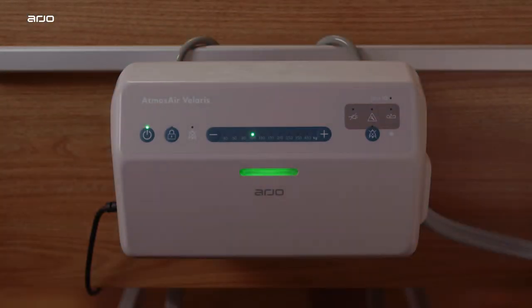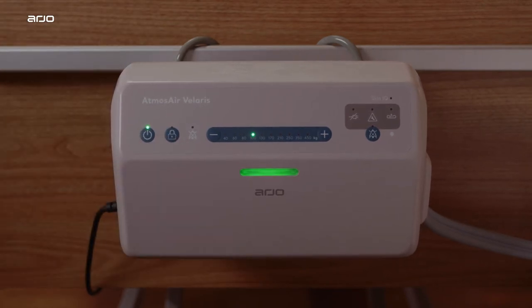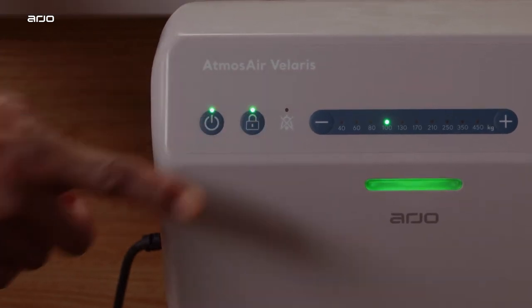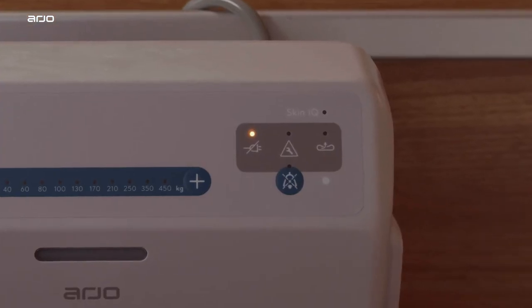Lockout feature: the control panel will automatically lock if no buttons are pressed for 60 seconds. To unlock, press and hold the lock button for two seconds until the indicator light turns off. To lock it again, press and hold the lock button for two seconds until the light turns on.